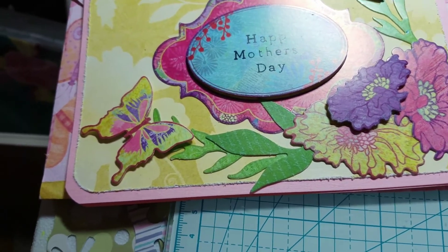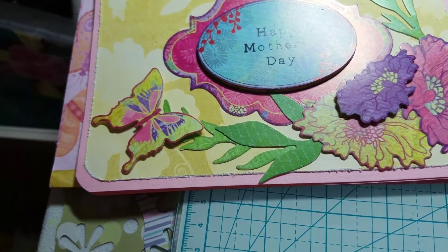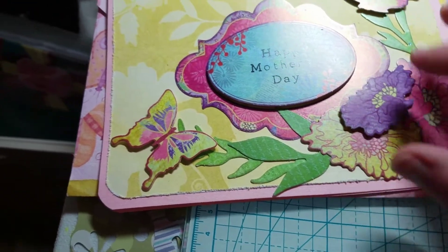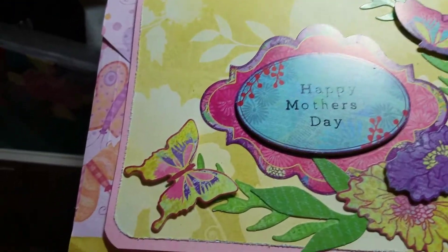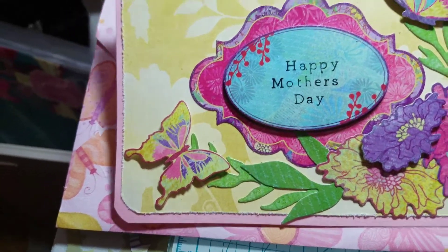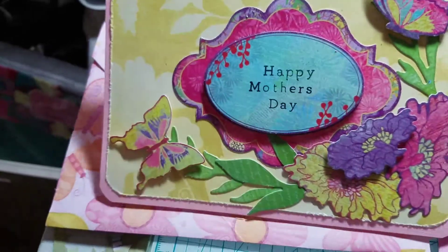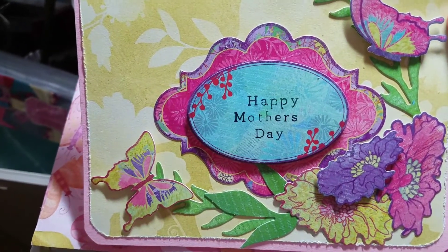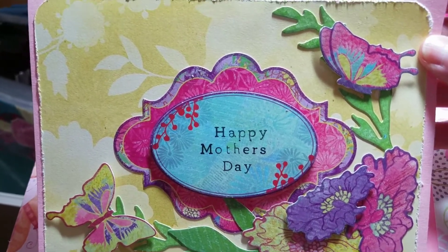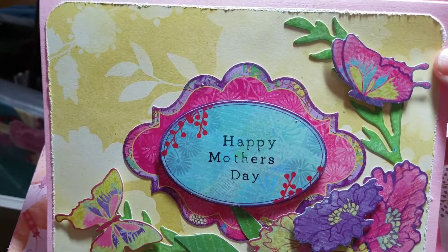I'm sorry I've only got two of the cards to share — one of them my husband has already mailed out. But these are two of the Mother's Day cards that I made. I also apologize for the lighting and everything. I just wanted to share these real quick — here's one of the cards I made.